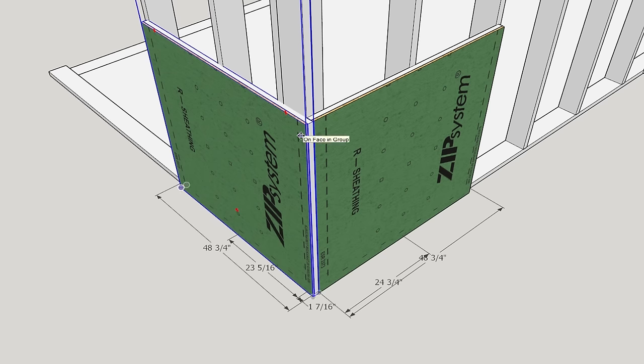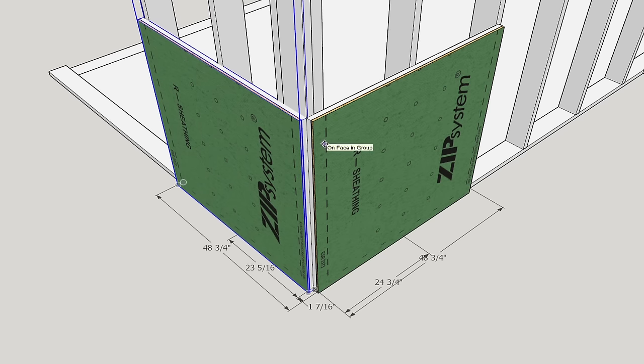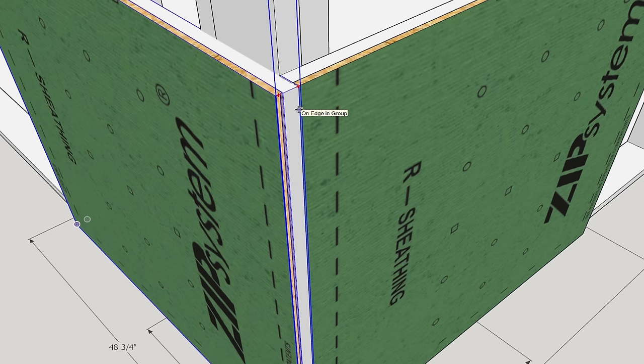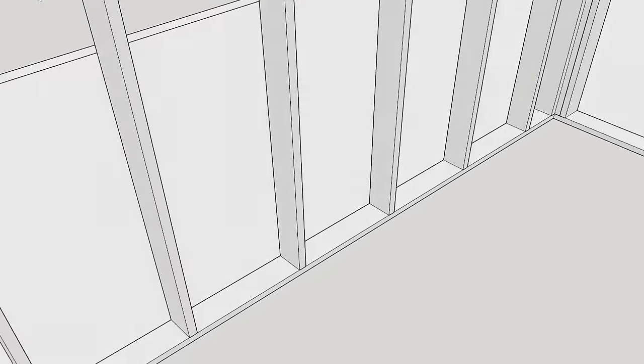Here's what we do not want to have happen. We do not want the panel to look like this. If we started layout from that corner, that's what it would look like — but we want the foam to cover the foam. It's okay that this edge is exposed; I'll show you how we deal with that in just a moment. Don't waste any time trying to carve out foam. That's it for an outside corner.